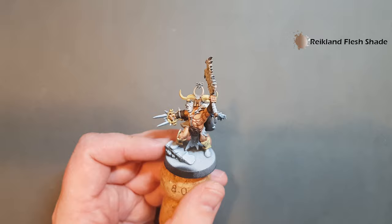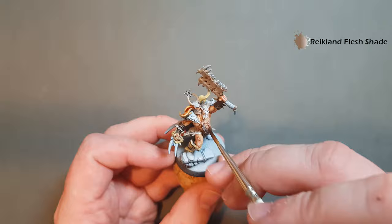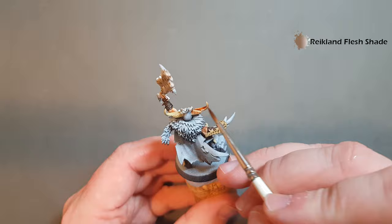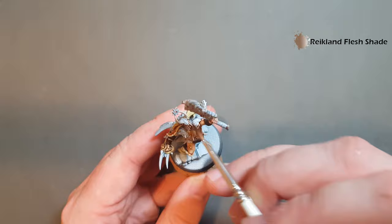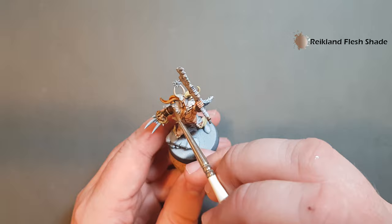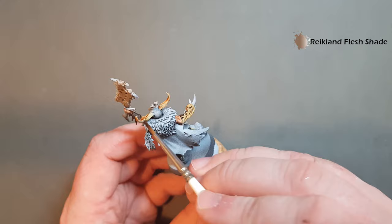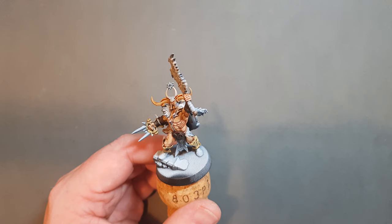For the video, I'm going to use the Reikland Flesh Shade on the horns by the helmet. There are some nice ridges in these bones and once you get the paint on there it really starts to fill them up. Stain that bone area and then make sure you haven't got too much — wipe your brush clean of any excess wash. Just be mindful of what bits are going to be in shadow. The rest of the bone will have the Agrax Earthshade wash on it, so I'll go ahead and finish that and come back when it's dry.